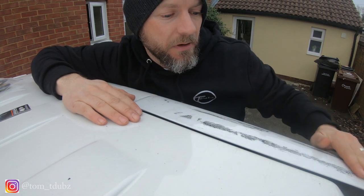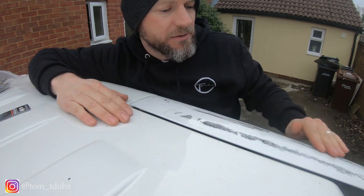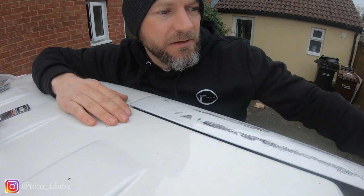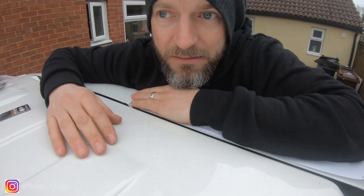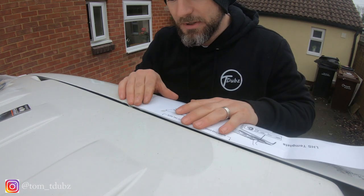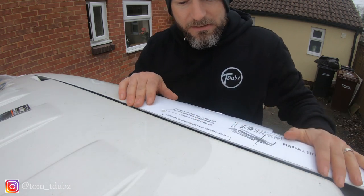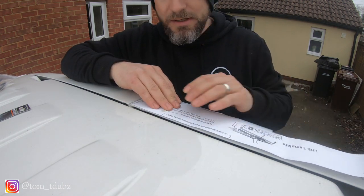As you can see from the top of my door, there's this lovely bit of glue. I had a spoiler on here before and it didn't last very long. So in this pack from a well-known company, you get some bits and pieces to help you do it.